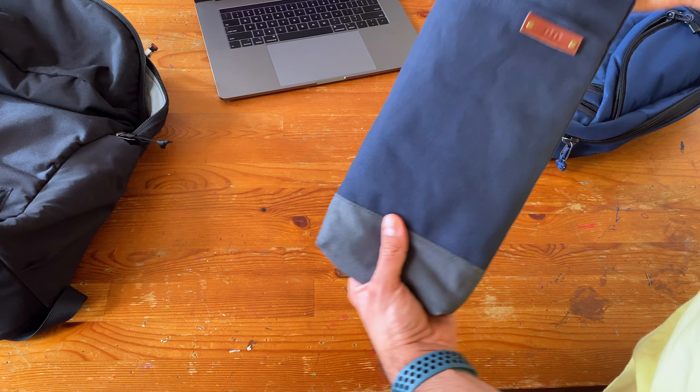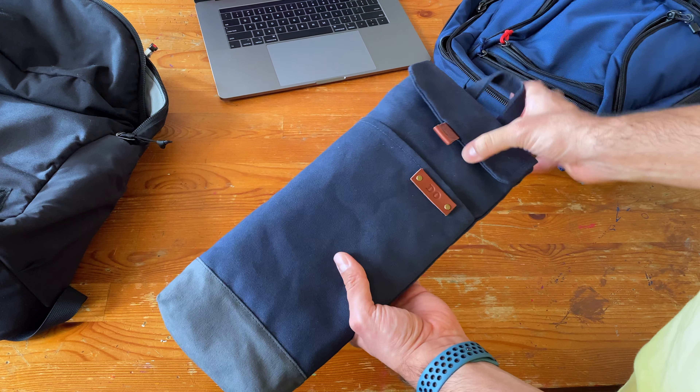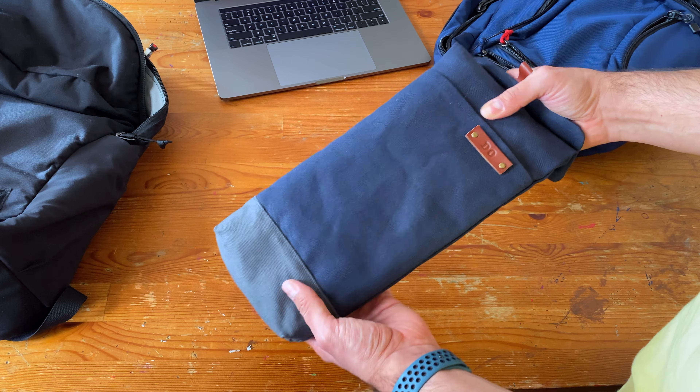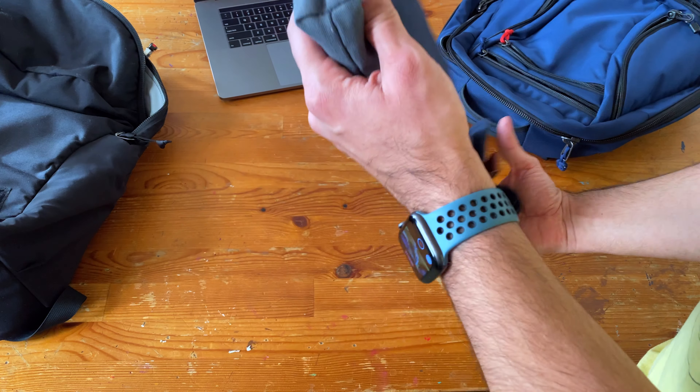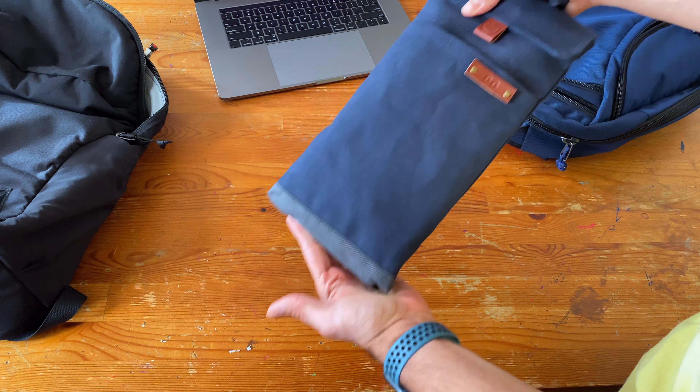I do wish it was a little bit smaller — I wish it fit a little better. For this size keyboard, you can kind of see it goes a little bit extra. It's not a problem. I usually just tip it upside down and fold this over to give myself a little more padding at the bottom of my bags. But yeah, it's totally fine.